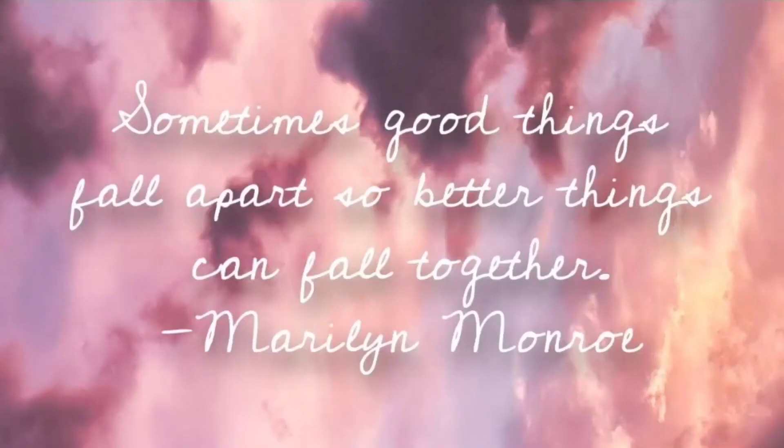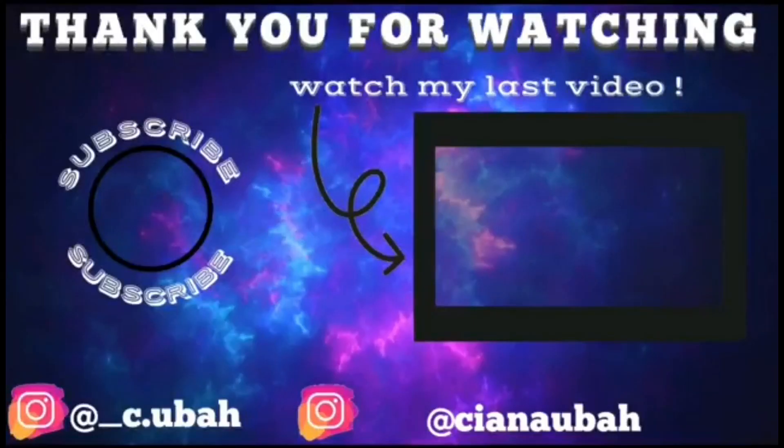Thanks guys for watching. If you enjoyed the video, please give this video a thumbs up. And if you want to stick around, just hit that subscribe button. And if you want to know every time I post a new video, just hit that bell icon and you'll get notified every time I post. Have a great life. Bye!